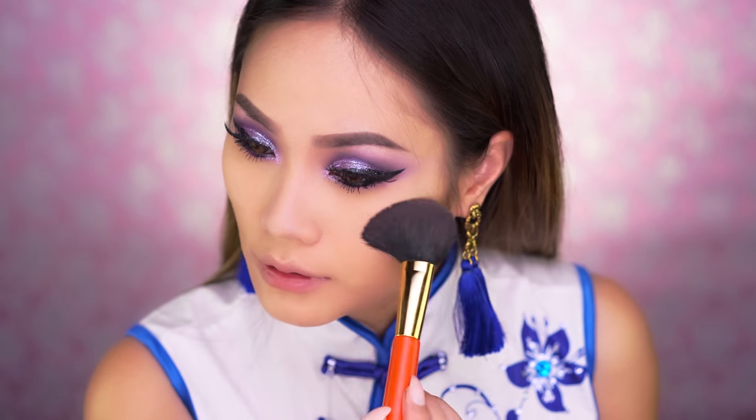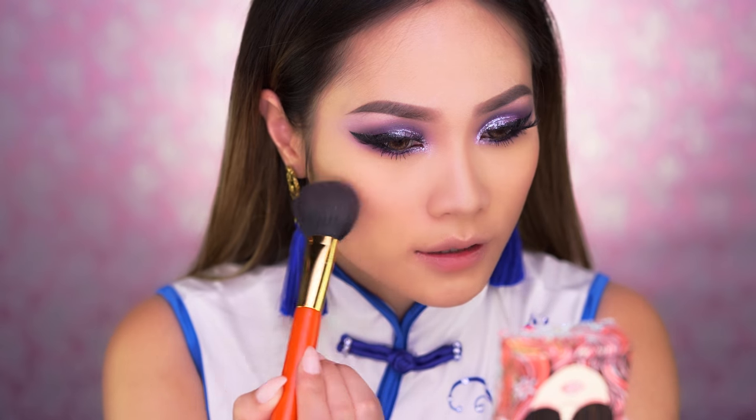Now it's time for blush. I'm going to use Benefit California to lighten up my face a little bit more — I love this blush, it smells so good. I'm also going to go back and contour my jaw a little bit right here to make it look much smaller.